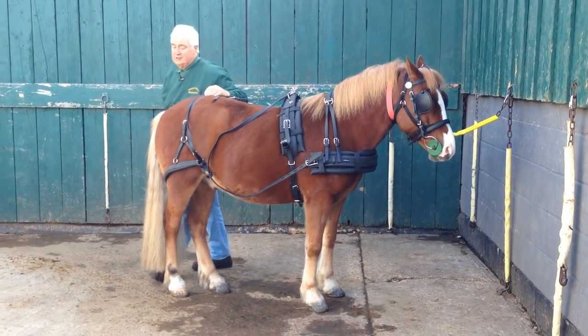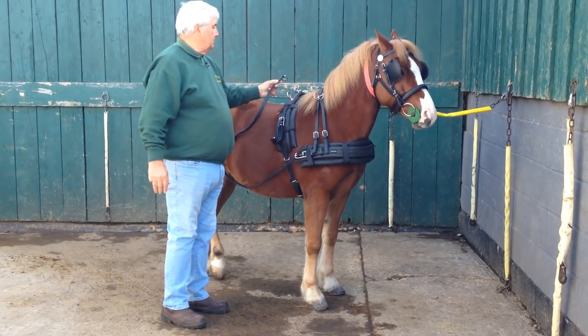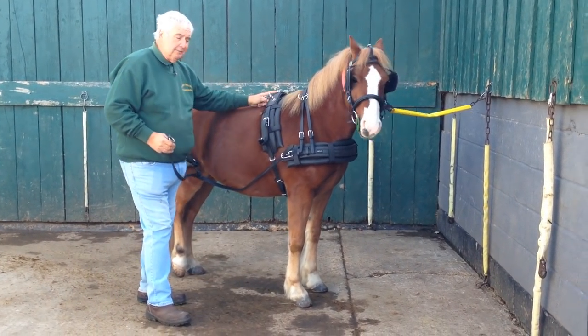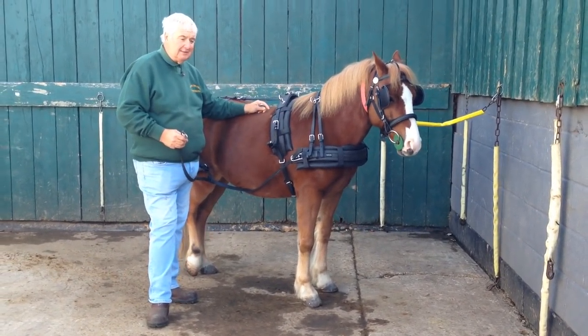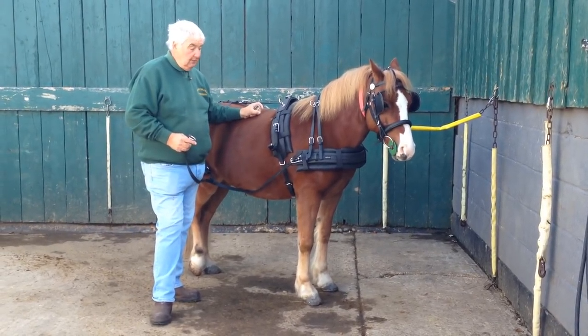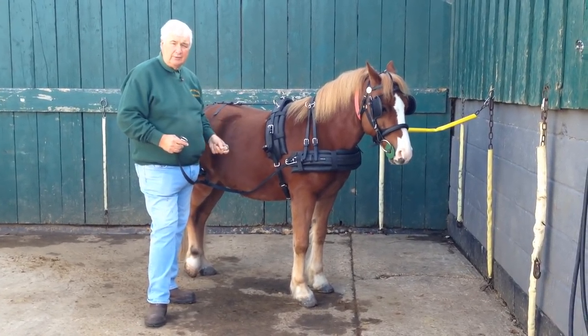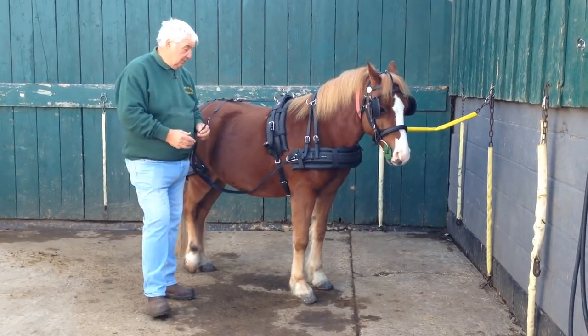So I'll just come around here and show you traces. We all come up on here with a single, we keep the harness all together. We put it on in one piece. So we don't do things in a conventional way necessarily. What I'm telling you is the way we do it — whether that suits you or not, that's up to you to decide.